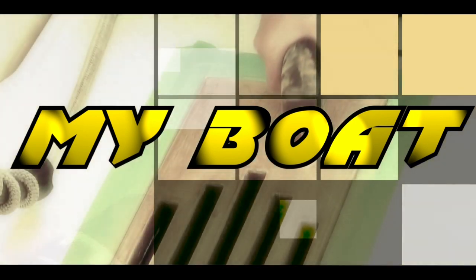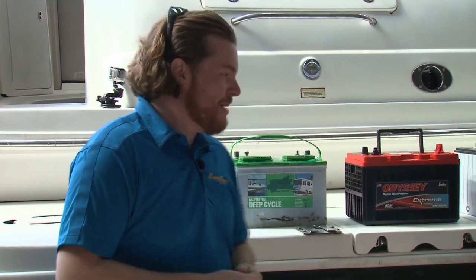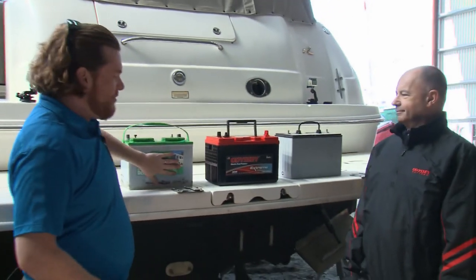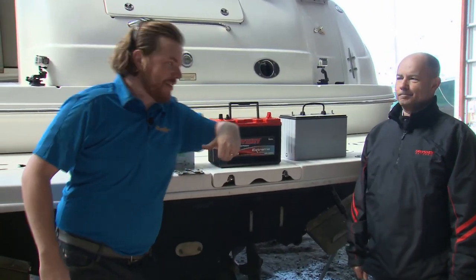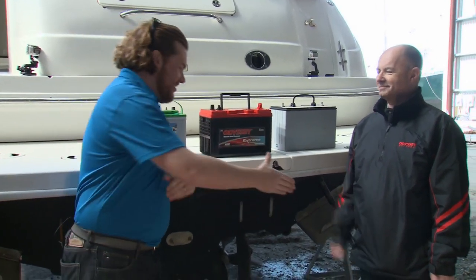Here's this week's My Boat feature. Battery systems are something you don't often think about when they're working well, but when they go wrong it can be catastrophic for boating. This week for My Boat, we're going to upgrade the mishmash of flooded batteries and AGM on this C-Ray with advanced AGM batteries from Odyssey.